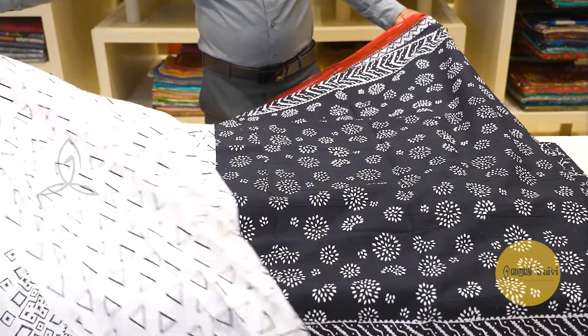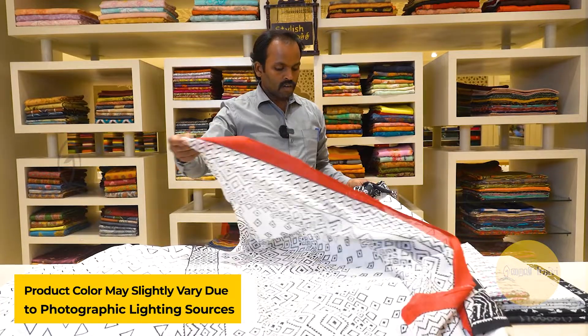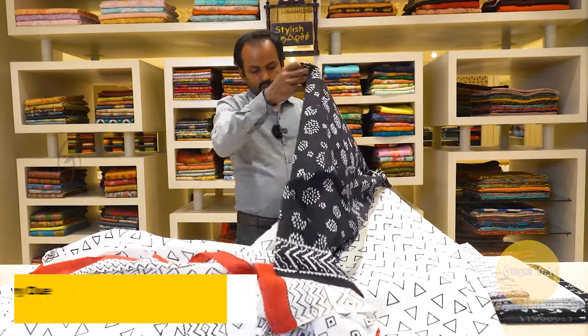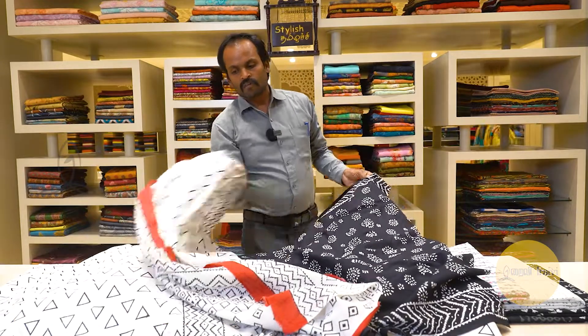This is the top of the blouse — this is the contrast blouse, blue blouse. Price is the same. Thank you.